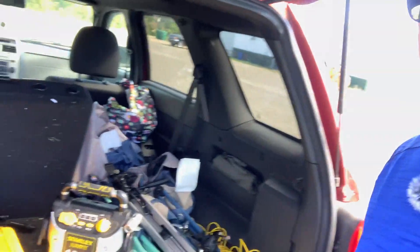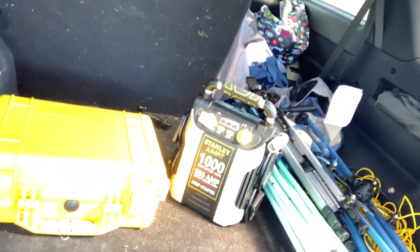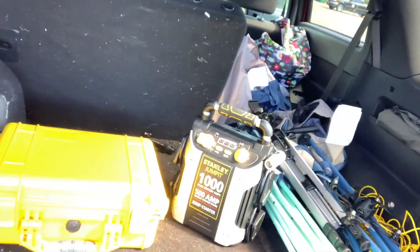Hey UAV Futures, so you want to be brofessional, huh? Welcome to my vehicle, where we have lots of brofessional things in the back. Let's take a closer look.